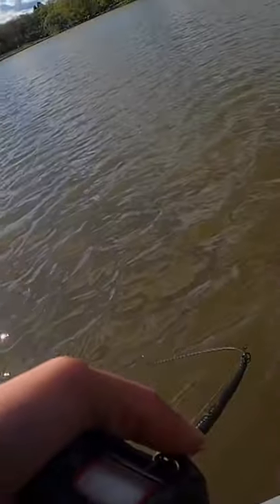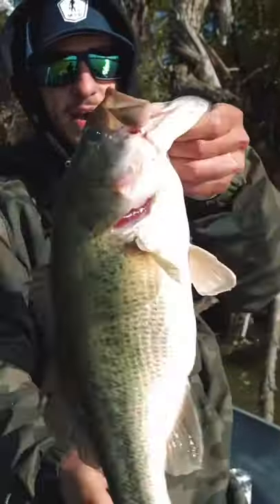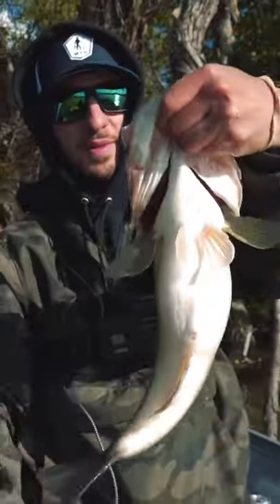There we go. Oh, that's a good fish — that's a really good one. Look at that, that's what it's all about. Nice fat fish, I mean plump. Look at that.